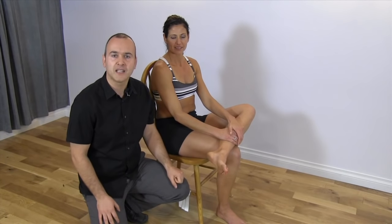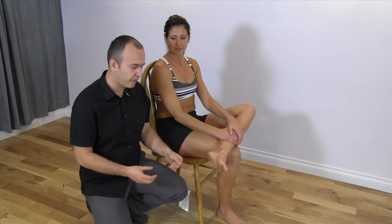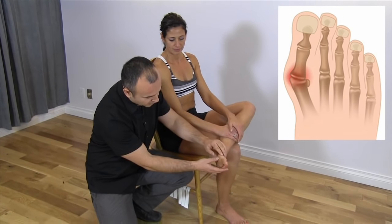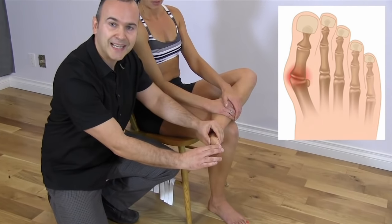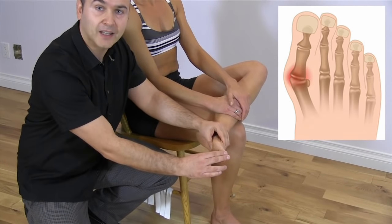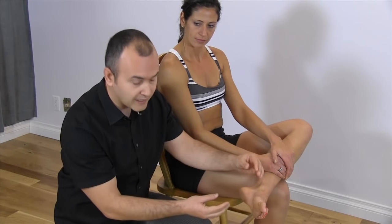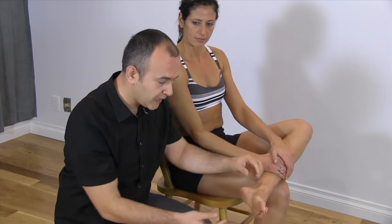A lot of people will come in with different conditions such as plantar fasciitis, for example, and when we're examining their foot we'll actually notice that they have a bunion. What that is is that the edge of the bone here will be somewhat irritated, there might be a bit of growth there, and the toe tends to deviate inwards — it goes into adduction. What that does is set you up biomechanically for some altered motion; your foot tends to roll further inwards, there's more pronation, and at times it might even be so painful.